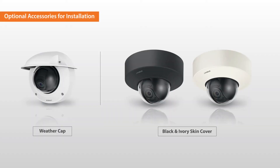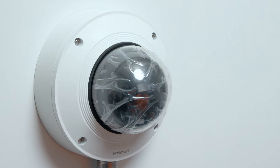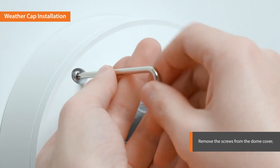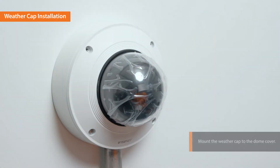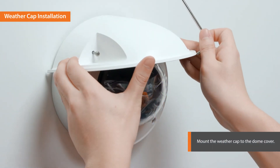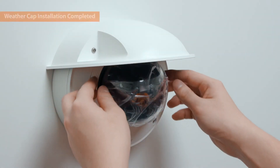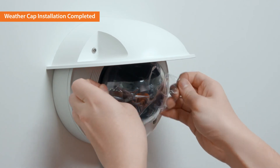A weather cap and skin cover accessory are provided to blend in with different kinds of surroundings. Let's begin installing the weather cap. Remove the screws from the dome cover. Mount the weather cap to the dome cover and fasten the screws. The weather cap installation is completed.